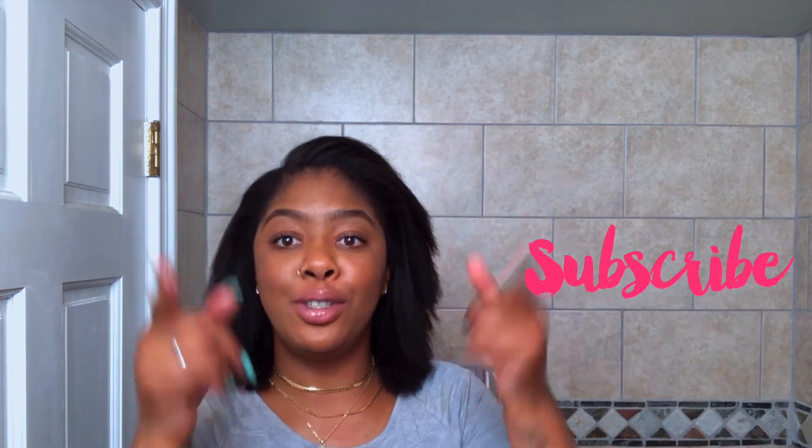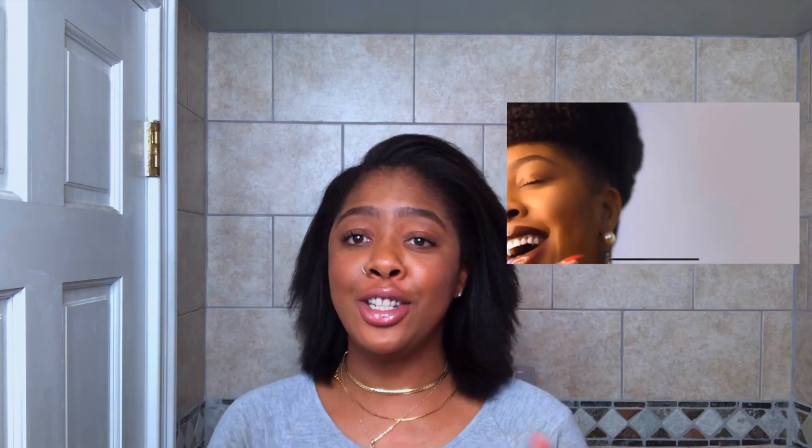Stay tuned because next week you guys will see the trim, the difference it makes, and I'm going to share some other goodies with you. I hope you found this helpful and enjoyed this video. If you are not subscribed to my channel, be sure to do so now. If you liked this video, thumbs it up and share it across all your social media. Be sure to follow me at Janira Rose on Pinterest, Instagram, Twitter, and Facebook. My website is www.janirarose.com — I'm not hard to find. Thank you guys so much for your time. I'll try to chop this up some, but I really appreciate all your support. God willing, I'll see you in my next video. Bye!